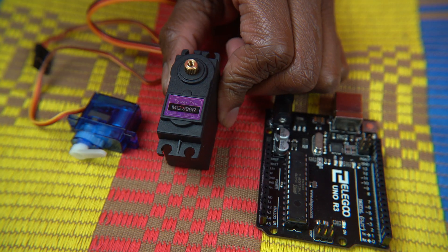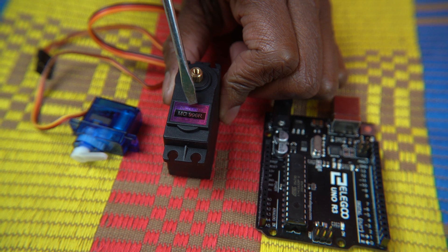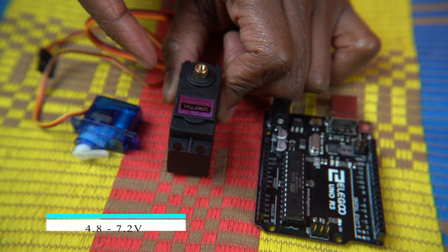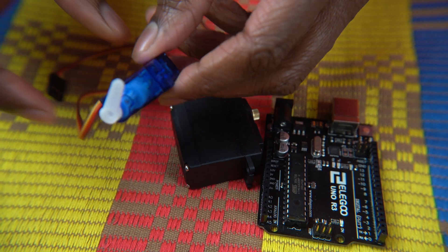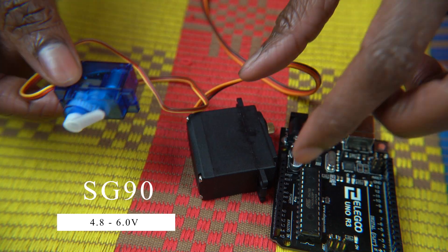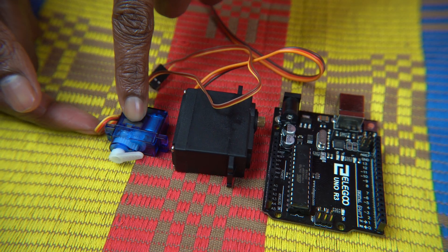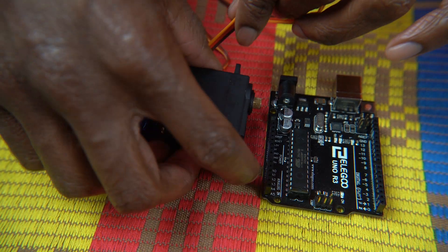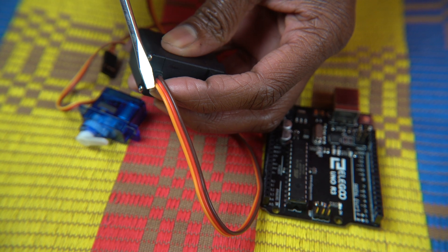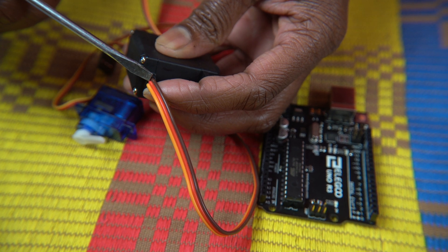Next up are the servos. I'm using two servos to control the robotic arm and the gripper. For the arm I'm using the MG996R servo, which runs at 4.8 to 7.2 volts maximum. The gripper uses the SG90, a really small one that can only handle a maximum of 6 volts. When giving out power, make sure you give a maximum of 6 volts — because the SG90 can only handle that maximum, and I did burn one. There are three wires: the brown wire goes to ground, the red wire is connected to 12 volt, and the yellow wire connects to any available pin on the Arduino board for signal.